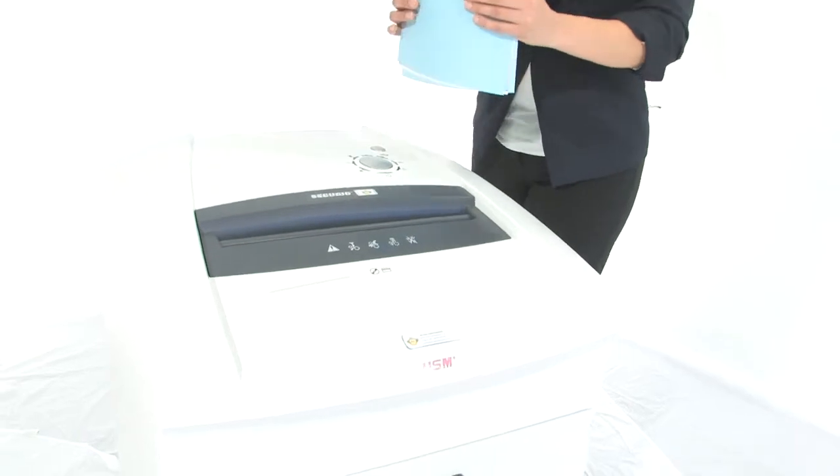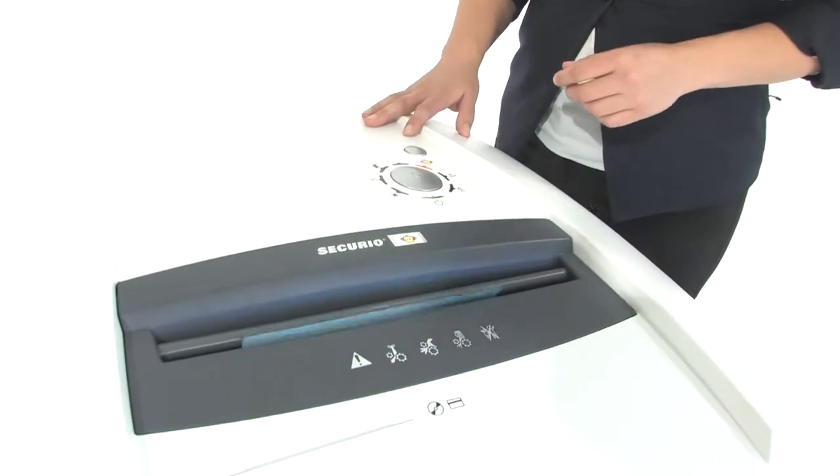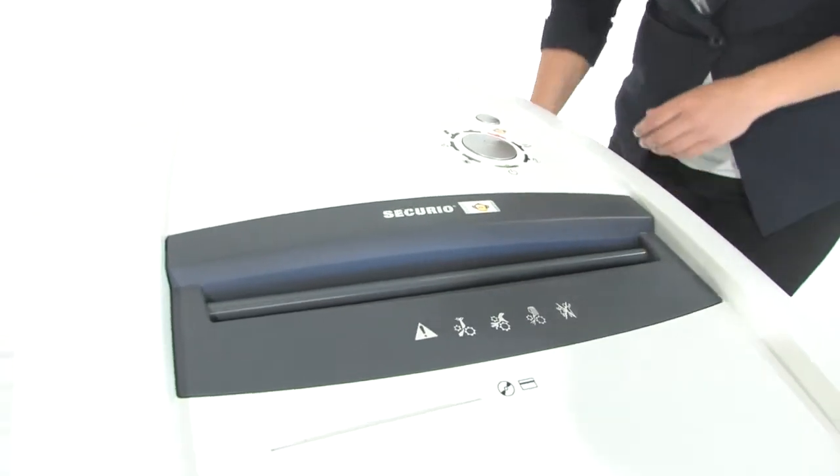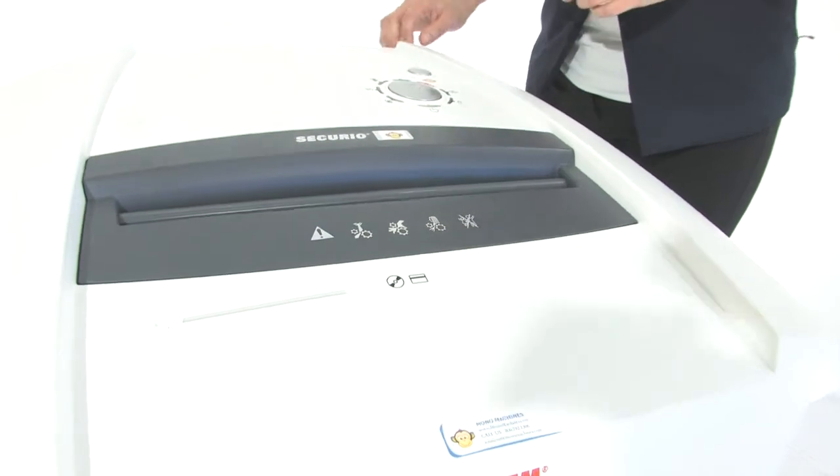It's got a 13 inch throat, it can shred up to 60 sheets of paper at one time. It can tear through CDs, DVDs, credit cards, staples and paperclips — look at that, easy as pie.